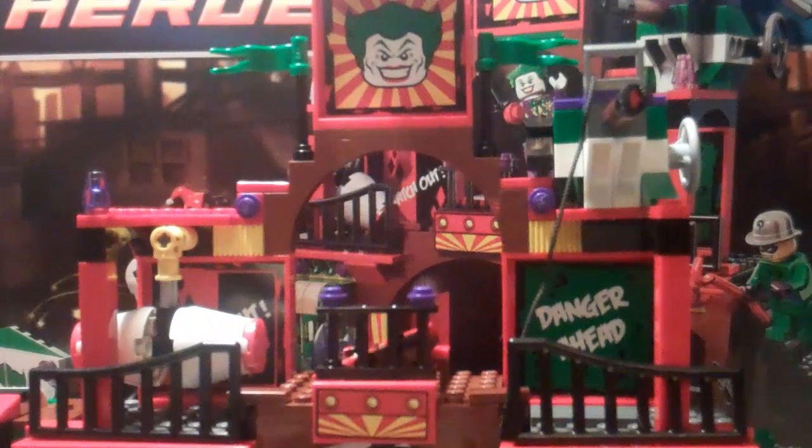This is the Dynamic Duo Funhouse Escape — very long, tedious name. This set is ages 7-14, set number 6857, and contains 380 pieces.